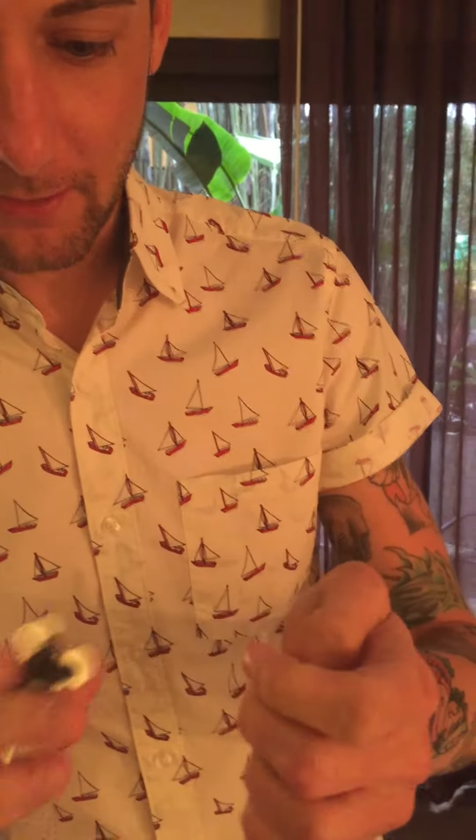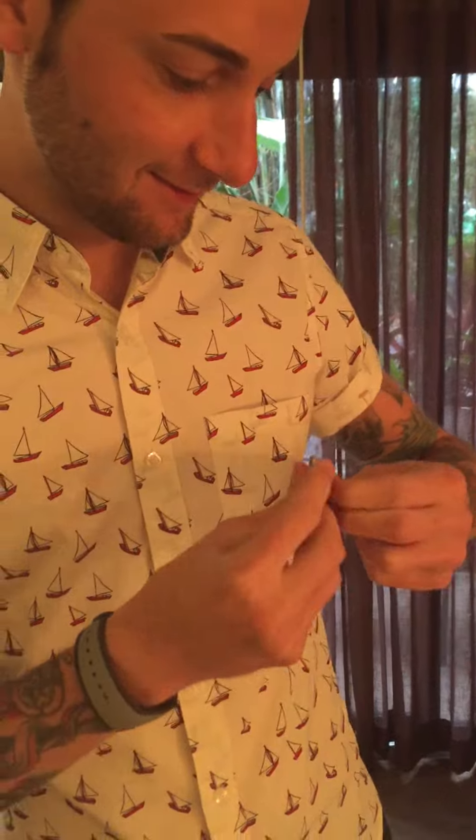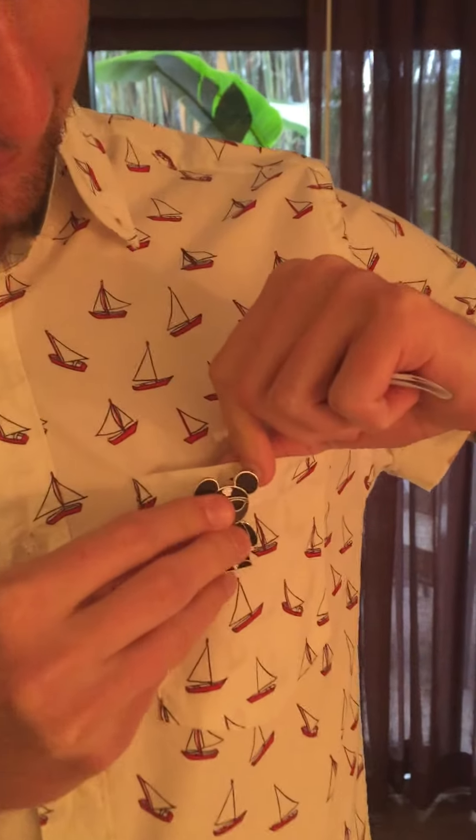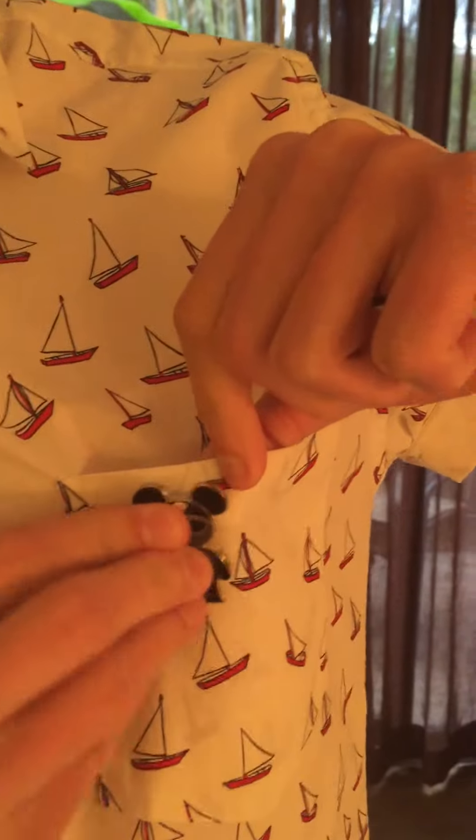And then you mark the spot where you want to wear it on your shirt. So just a little hole right there. If you want to zoom in on the little hole — it's a little hole right there.